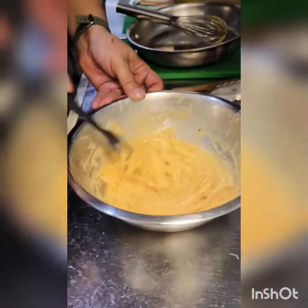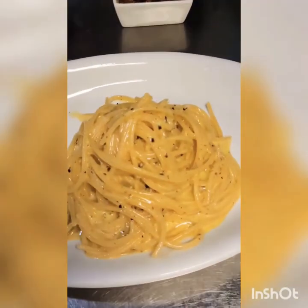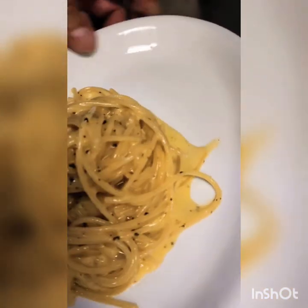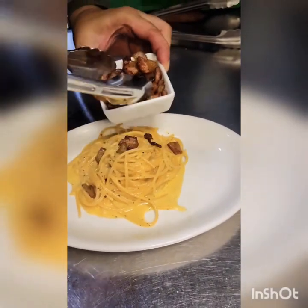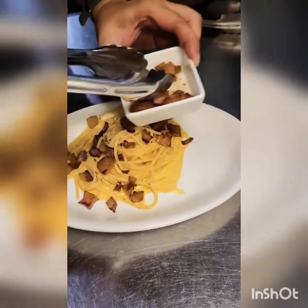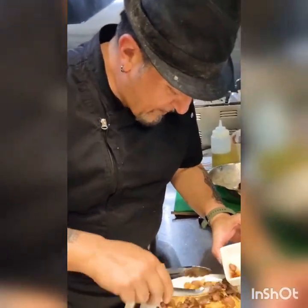We are ready to plate it. Here we go. Now our carbonara is in the plate. As you can see, it's nice and creamy with just the egg yolk and the pecorino — no onions, no heavy cream. This is how a real carbonara should be made. We're going to add the guanciale. I like guanciale, so if you don't mind, I'm just going to put all of it in my carbonara. Why? Because I can.